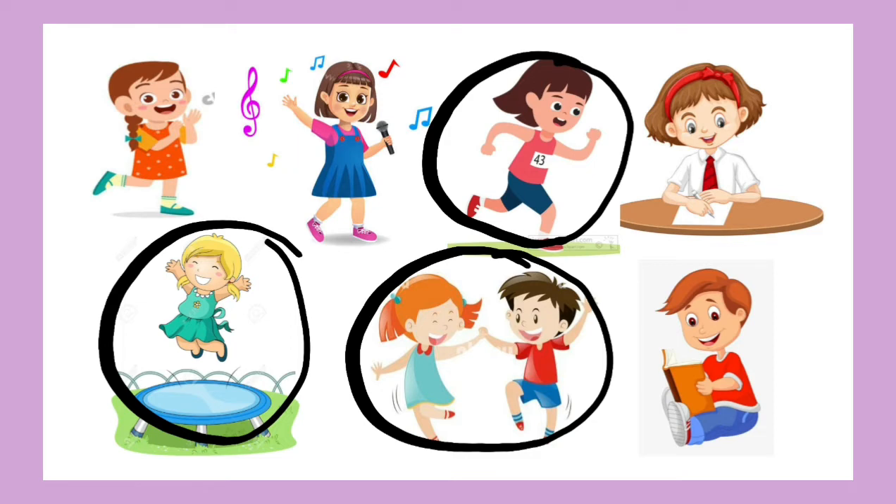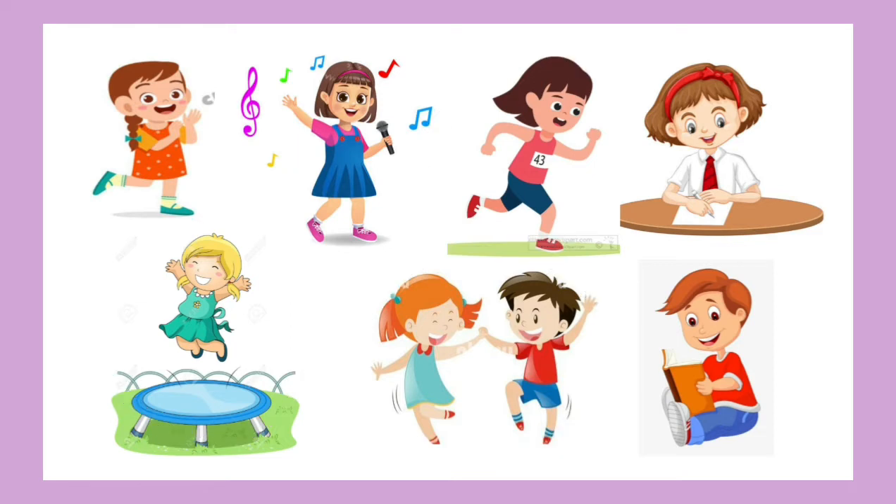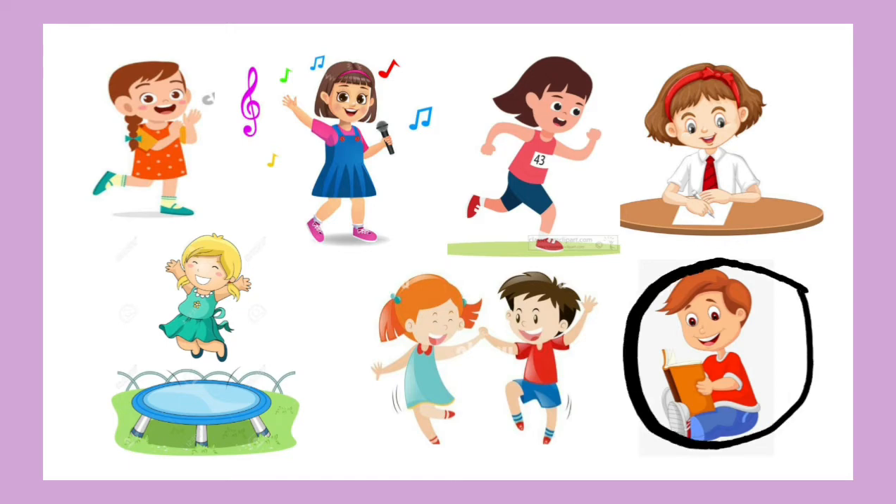So like this, teacher will ask any question. Now the next question — you listen properly. What do you do with your eyes? Look at the picture properly and circle. Search. Very good. You will read with your eyes.